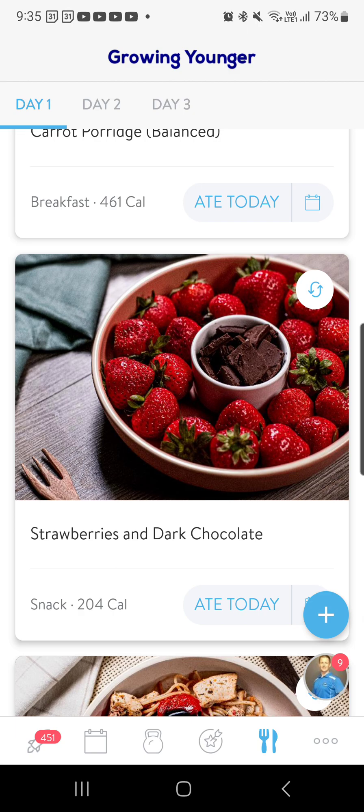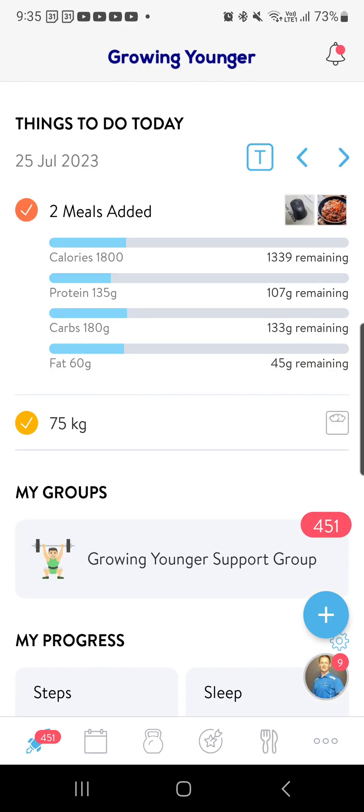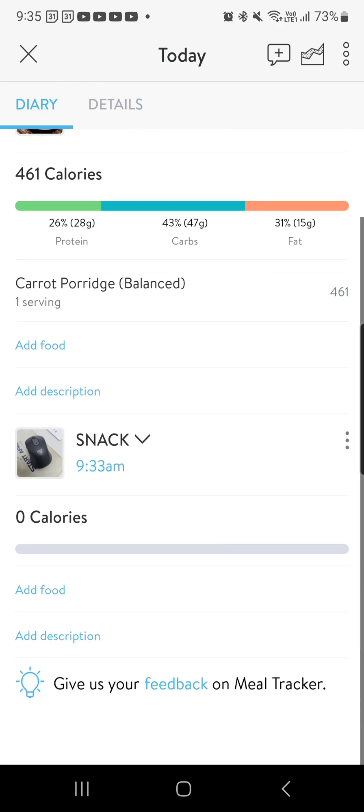It doesn't come into your meal plan per se, but you just come back to find what you've done. You come back to your dashboard, which is the bottom left, and you can see that I've added two meals with the two photographs at the top. I've logged my in-app breakfast and I've logged my snack as well, and that's going to be in there.